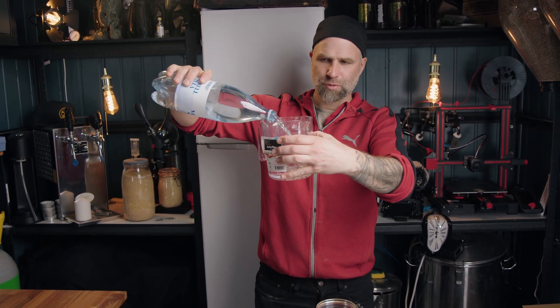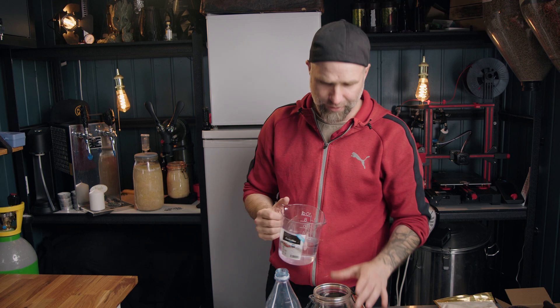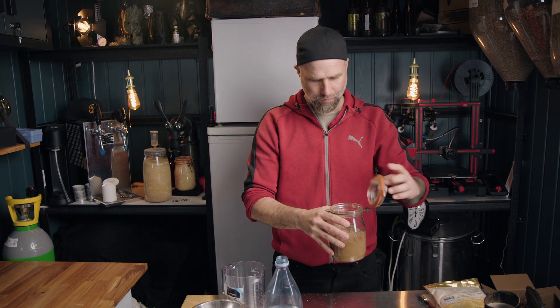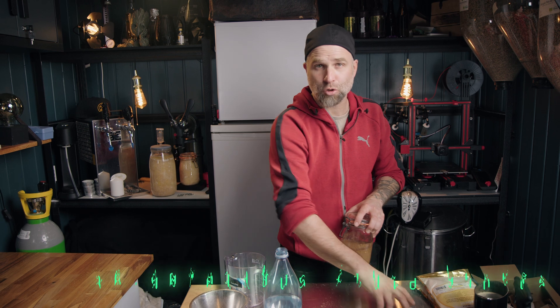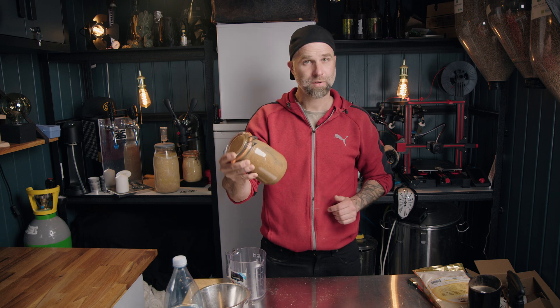Let's see how much water we should use. I'm thinking like half a liter — maybe that should be enough for this. As this is for the shaken brew, let's give it a shake. Put this into the fridge.